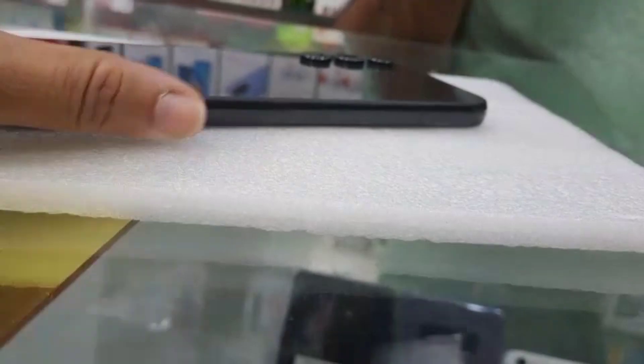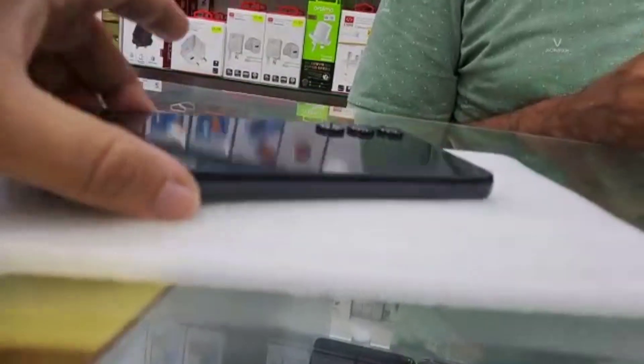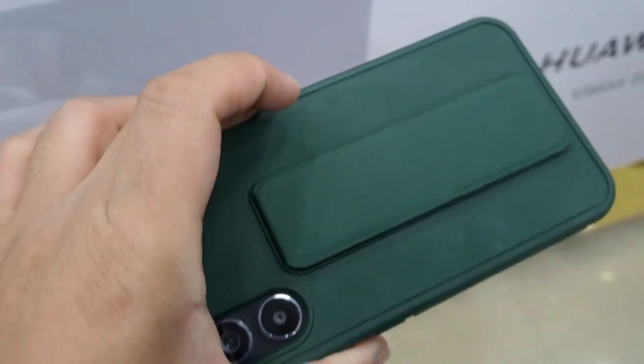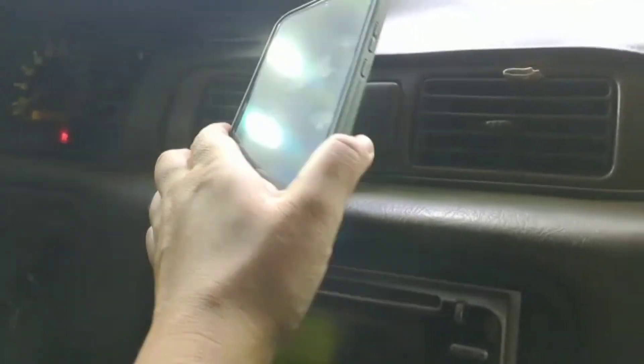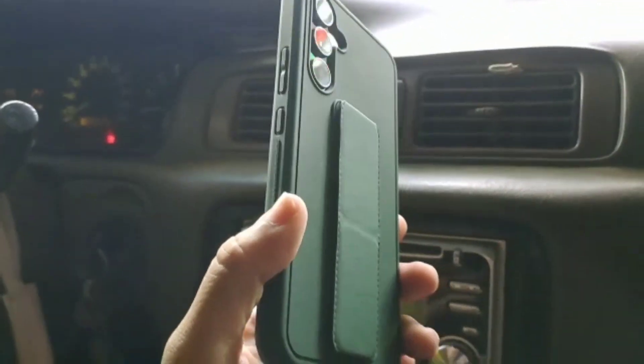It's a new model. This is a new modification — it's not the same model. So this is the final look. This is only the cover I got for this one.